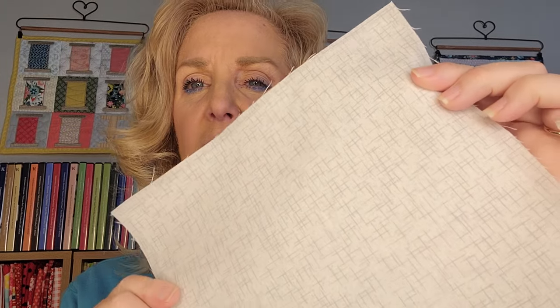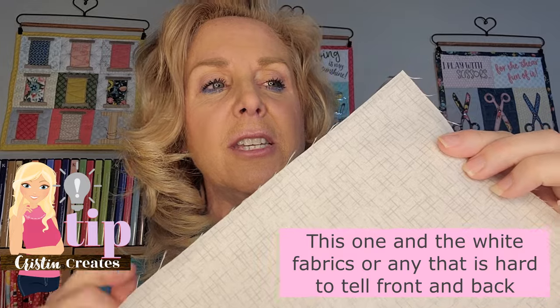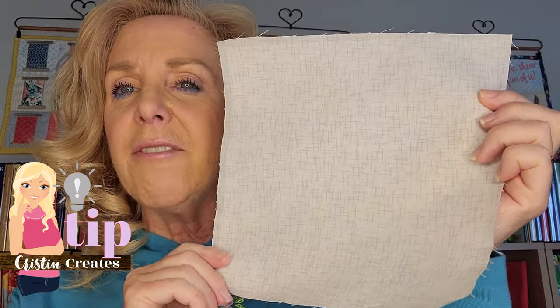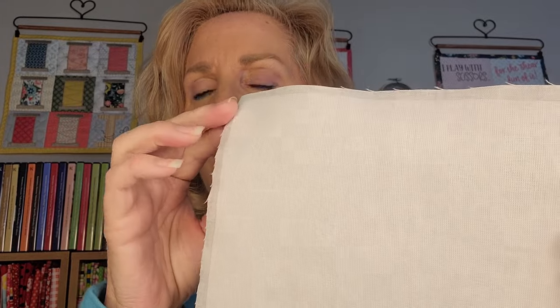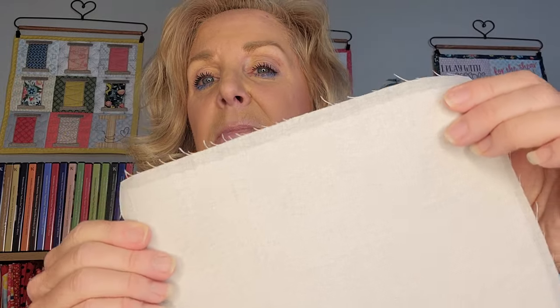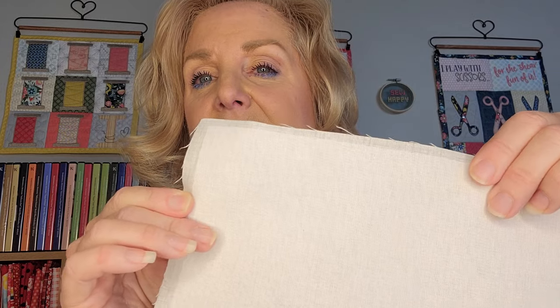Hey everyone, quick note. For the light gray with lines all over it, I highly recommend cutting your stabilizer a half inch smaller than the block. So if the block is eight and a half by eight and a half, cut your stabilizer to eight by eight. This gives you a clear view of what is the front and what is the back, because this fabric is pretty hard to tell front from back. The lines are just a little bit darker on the front side.